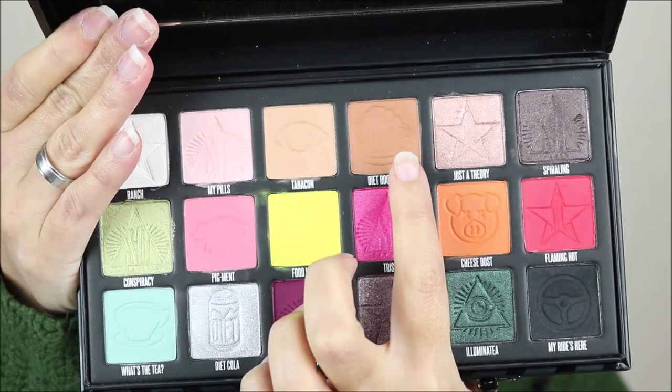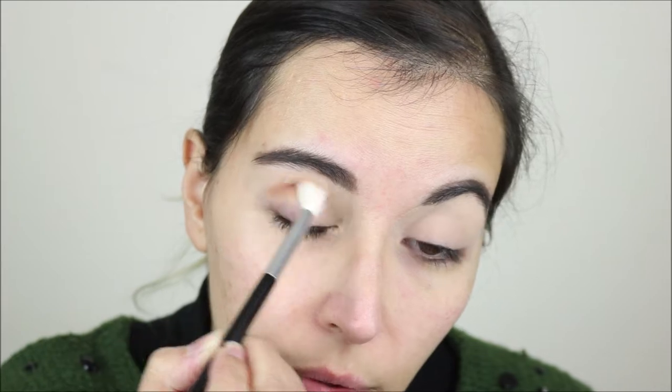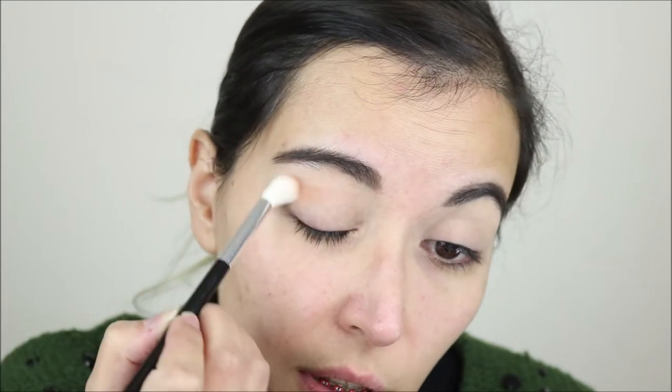For this second look I am completely improvising. I've already primed my lids with the KIKO Neutral Eye Base again and today I have my brushes all cleaned up — you can watch that video up there. For this look I'm starting directly with Diet Root Beer and I want to create kind of a transition.